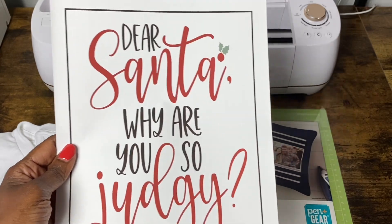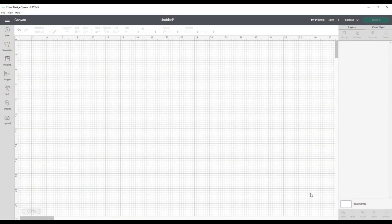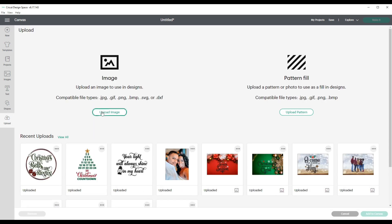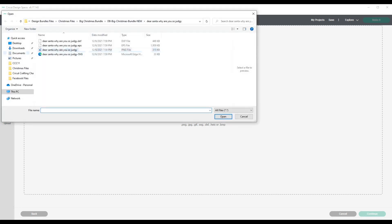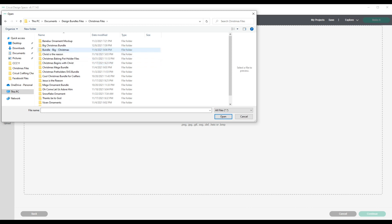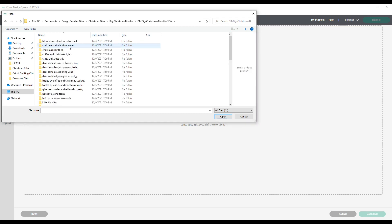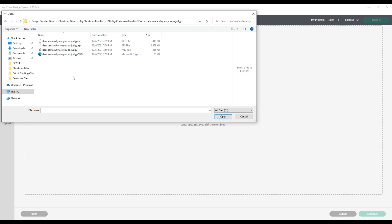Let's head over to Cricut Design Space. The first thing I'll do is upload the file I'm planning to use. This is a file from Design Bundles — actually, it is free right now within Design Bundles, and I'll leave a link down in the description box. I'm going to navigate to my Design Bundles files, click on the file that says 'Christmas Files,' saved in a folder called 'Big Christmas Bundle.' The file I will upload is the PNG file for 'Dear Santa, Why Are You So Judgy.'